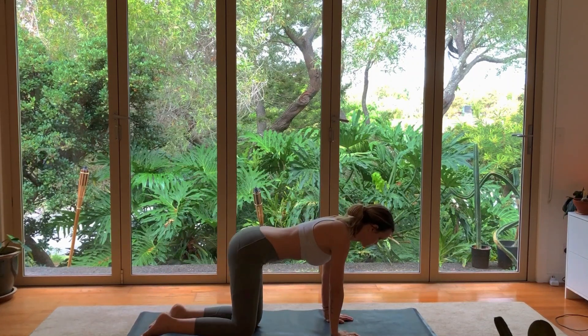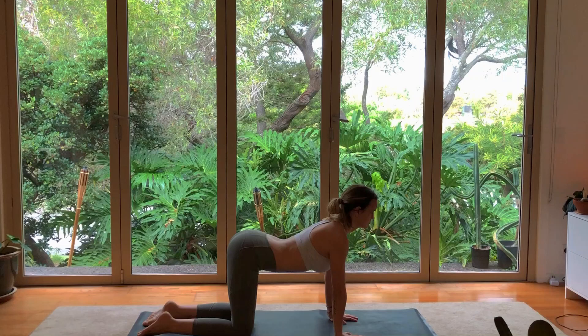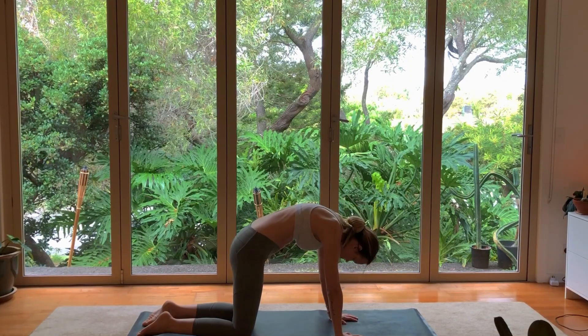When you're ready, move to your hands and knees with your knees hip-width apart. Begin doing gentle cat-cow, taking a deep inhalation, dropping the belly to the floor, moving your tailbone up towards the sky.